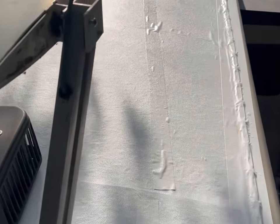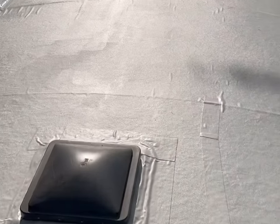Let me know in the comments if you've ever used Eternabond tape on your roof and your experience with it. If you want to see more of these videos, like and subscribe and I'll see you in the next one.